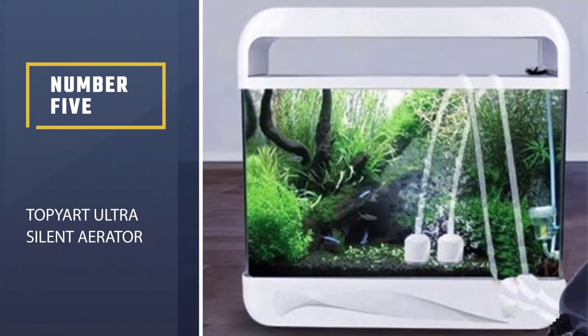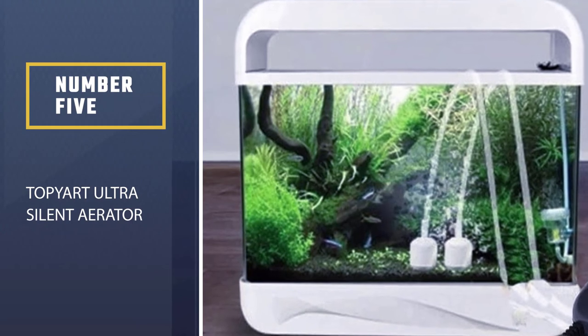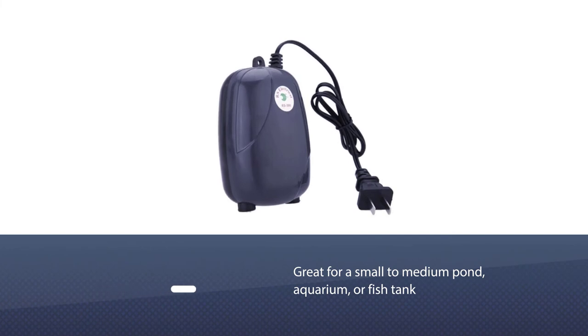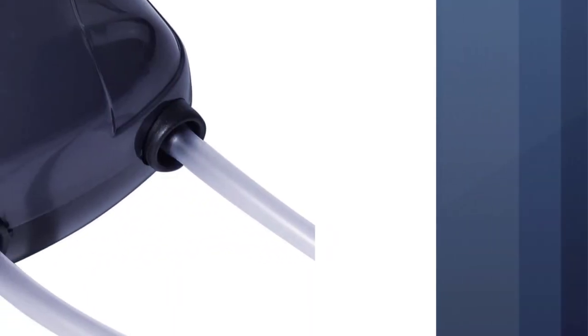Number 5: Top Yacht Ultra Silent Aerator. The Top Yacht Air Bubble Disc Stone Aerator is great for a small to medium pond, aquarium, or fish tank, and suitable for use in all aquaculture oxygenation and spout decoration.